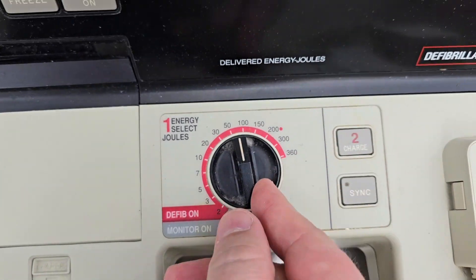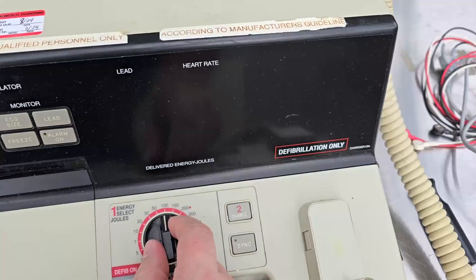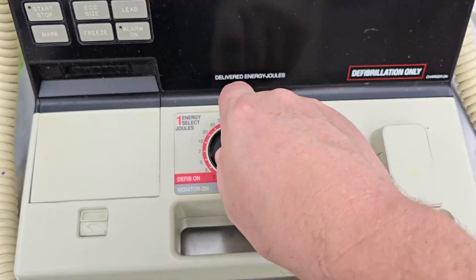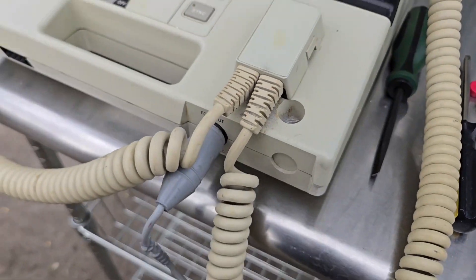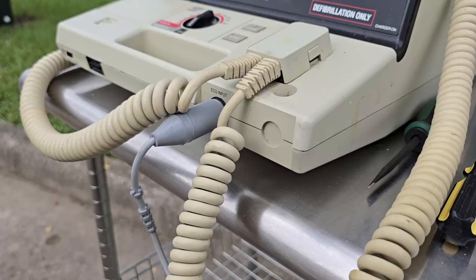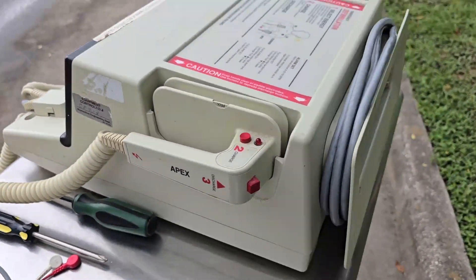It's got a printer. Take a look at this — monitor on and then defib on. This one is up to 360 joules, so this would almost certainly be a monophasic defibrillator. Since the recall was from 1992 to 1993, that is a clear indicator that this is a late 1980s design.